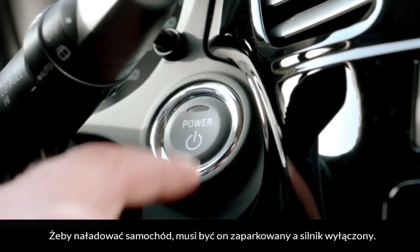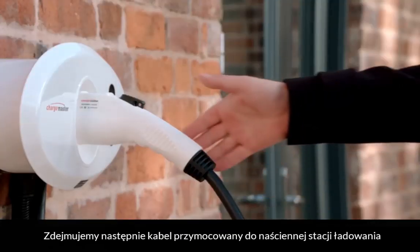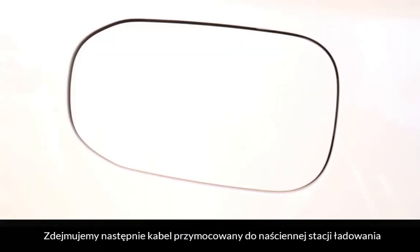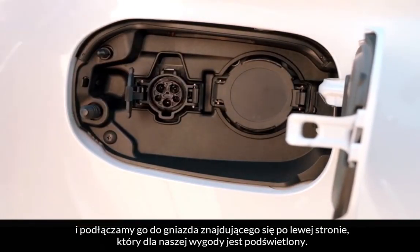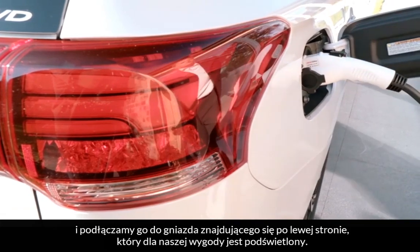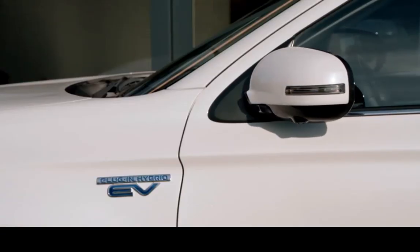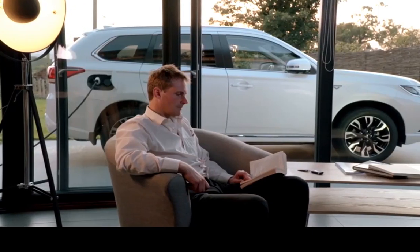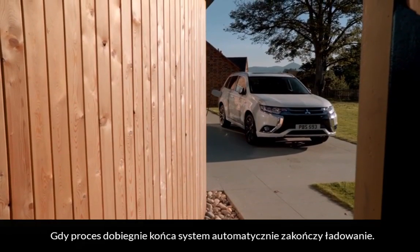To charge, the vehicle must be parked with ignition turned off. The charging cable attached to the wall unit is then removed and plugged into the left-hand charging port, which is illuminated for your convenience. The system will automatically stop charging once complete.